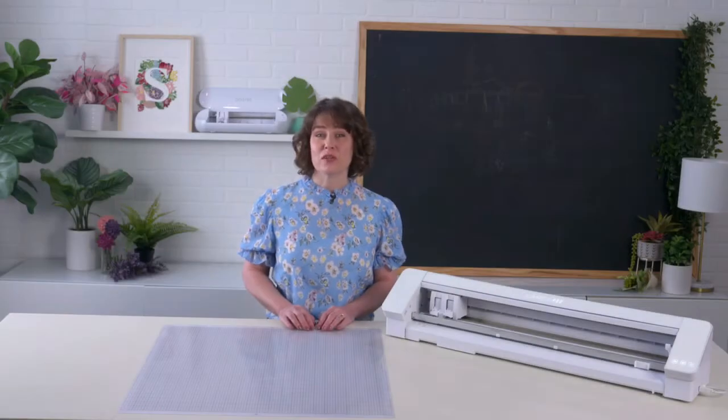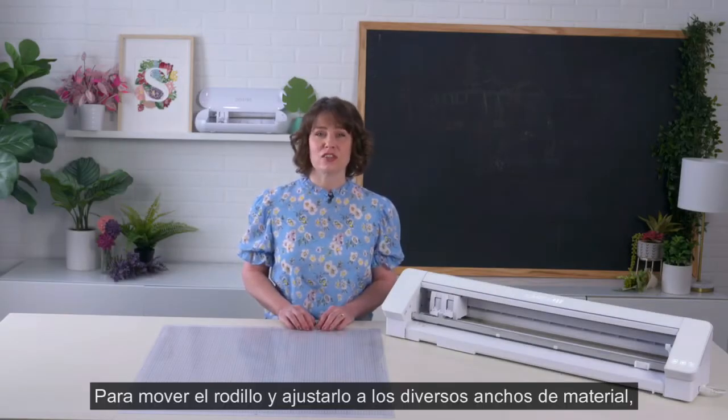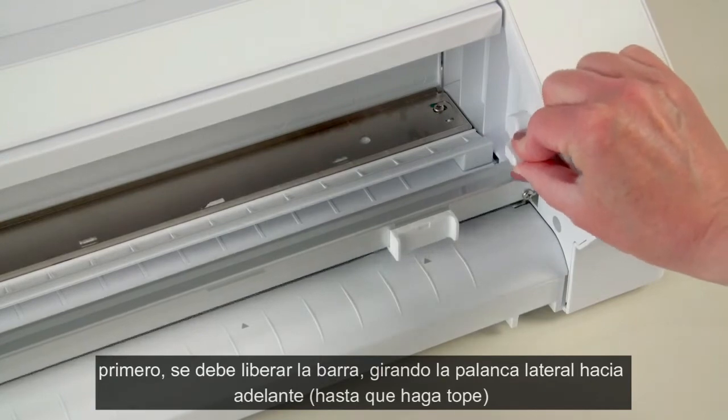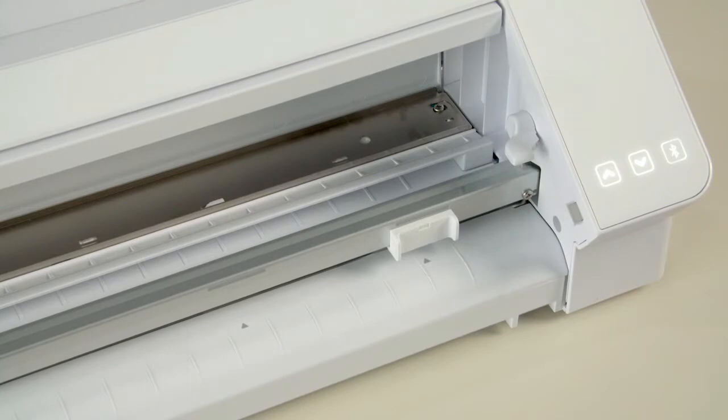Once you've defined your material size or decided to use the cutting mat, you can adjust the right-hand slider if needed. To adjust the right-hand slider, unlock the roller bar by lowering the lever on the right-hand side of the machine. Once the lever is pointing forward, this means the roller bar is unlocked.